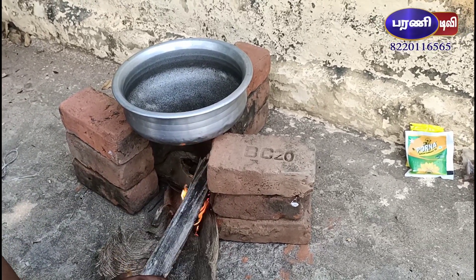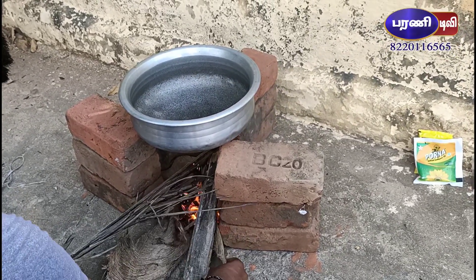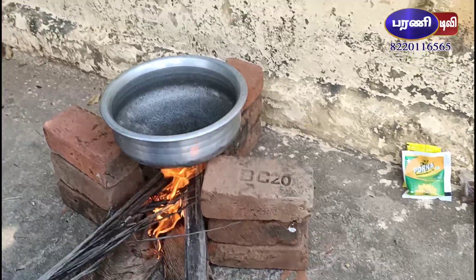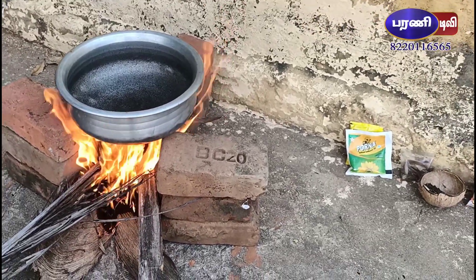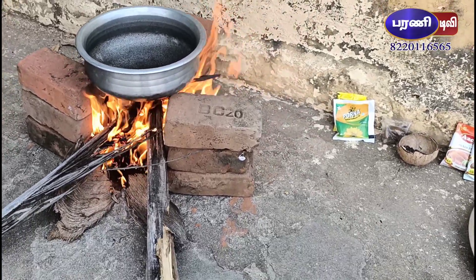I'm going to get a little bit of water. Right there, it's a wall. Yes, there's a wall. Yes, there's a wall.